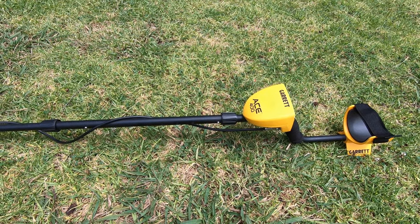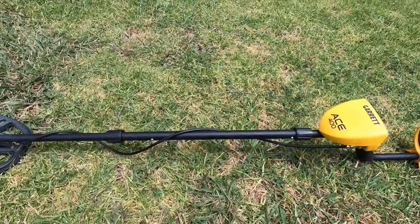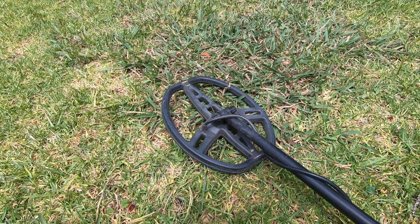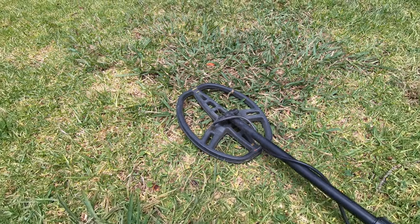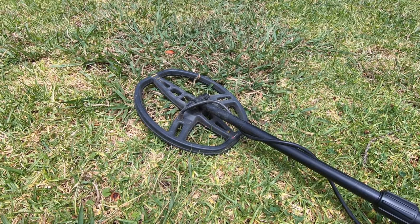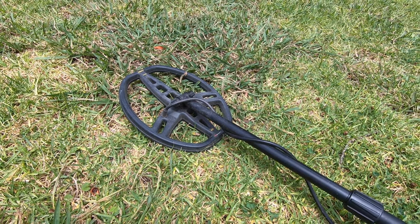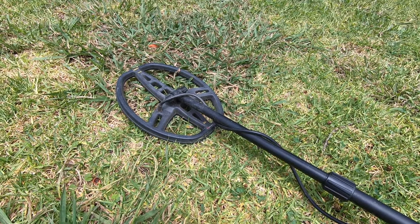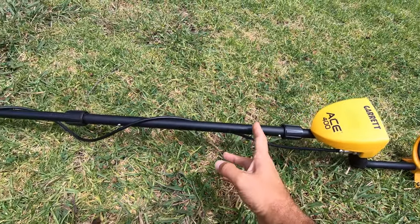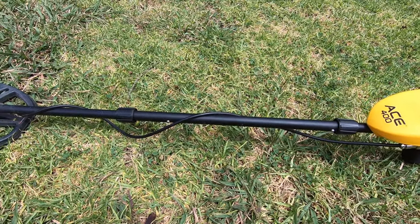So that's what I use it for. It's a Garrett ACE 400. It comes with a waterproof coil - the Double D Pro Format coil. It is waterproof, so you can metal detect with this in riverbeds or on the beach or ocean. However, the housing for the actual unit is not waterproof, so it's only waterproof up to before you get to the housing, so just be aware of that.